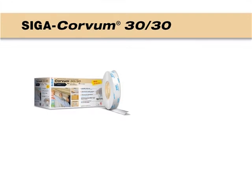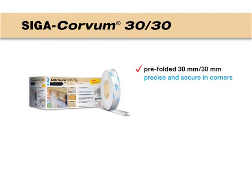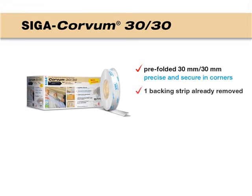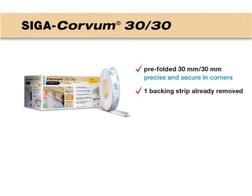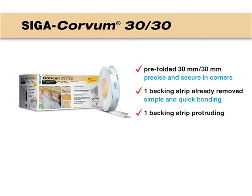Your advantages: pre-folded 30 by 30 millimeters, one backing strip already removed, one backing strip protruding.